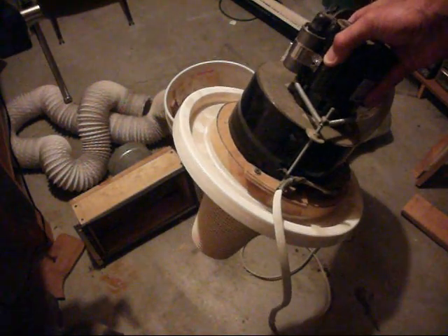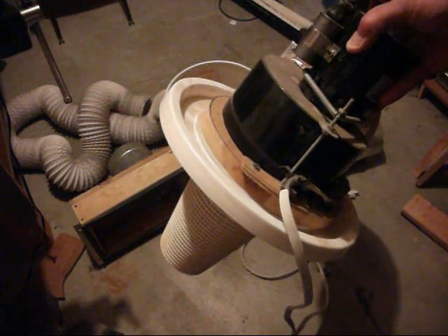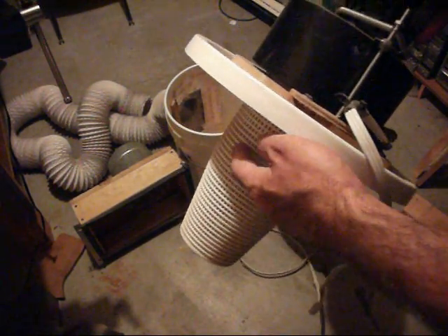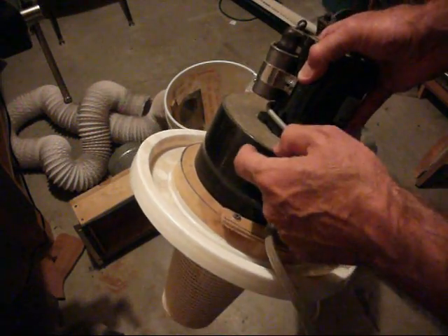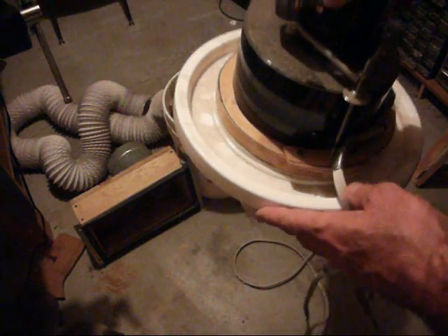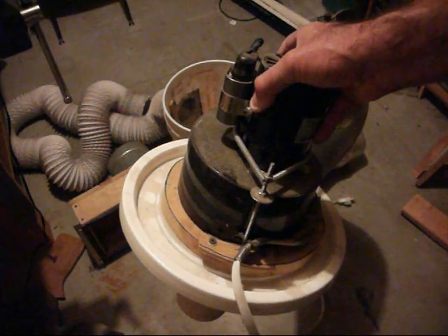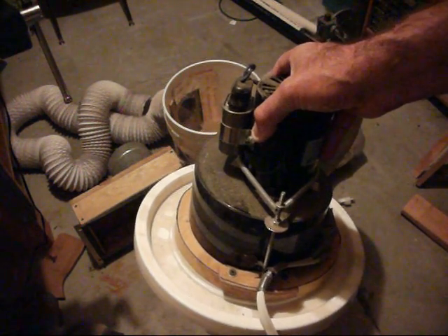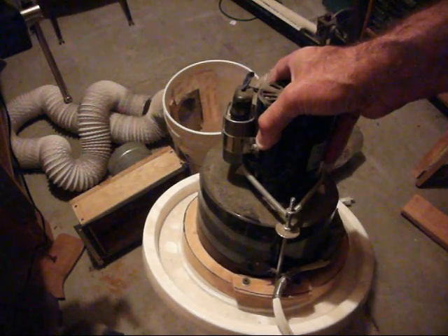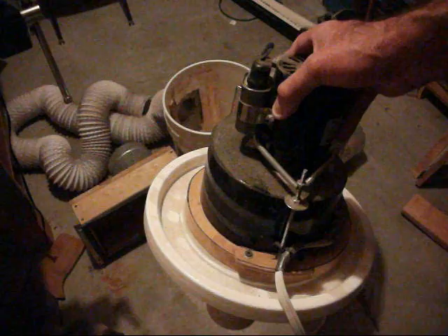Another advantage to using a blower motor is that the motor itself is not in the air path. So when it's drawing air through the filter, up into the centrifugal portion, and then blowing out this metal hose, the dust and dirt in the air is not being blown over the motor. That's different from a fan where the motor is in the center and air passes over it, which would just cause the motor to fill up with dust and eventually burn up.